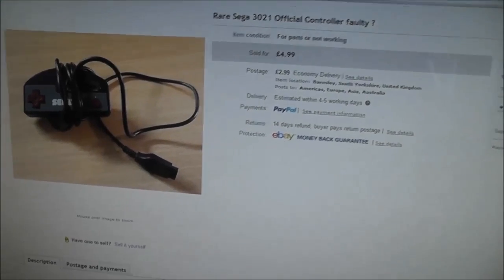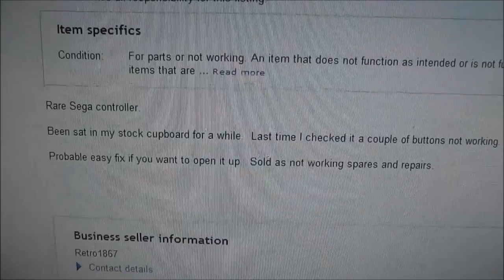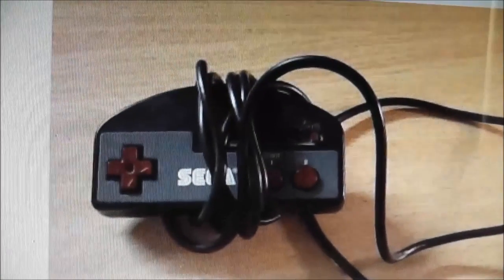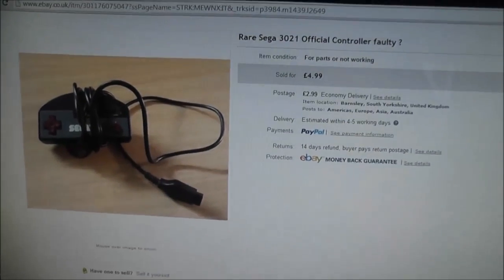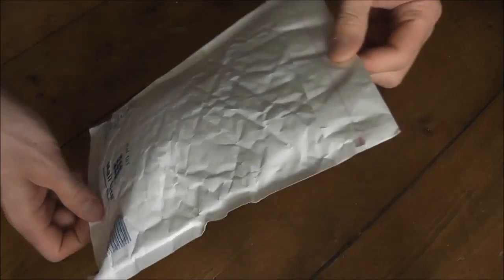The description says: 'Rare Sega controller, been sat in my cupboard for a while, last time I checked had a couple of buttons not working, probably an easy fix if you want to open it up.' Sold as not working, spares or repair. It looks kind of interesting — it's got some red buttons, the Sega logo across the front, and some rapid fire type options on it. I'm hoping it's just a case of stripping it down, cleaning it up, and giving it a good refurb.